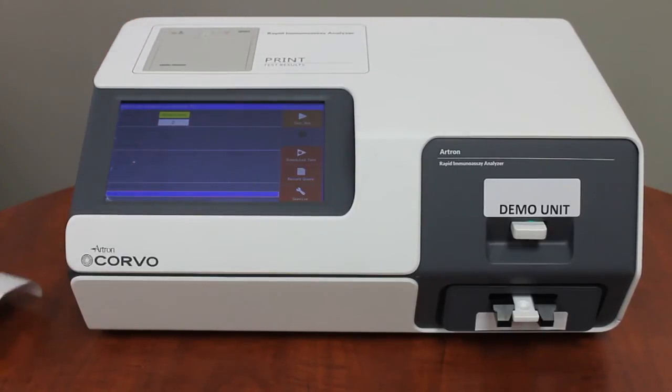As you can see, the analysis is completed very quickly and prints out a receipt with the quantitative result value and the test reference number. We hope this demonstration video helps you understand our rapid immunoanalyzer, Corvo. Thank you for watching.